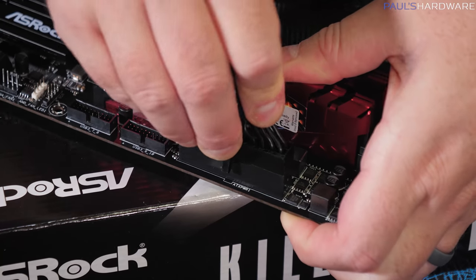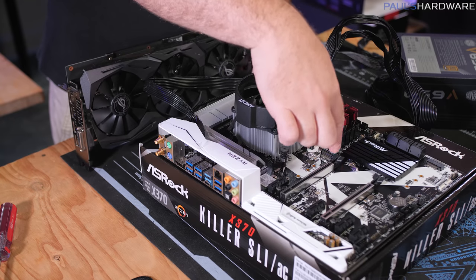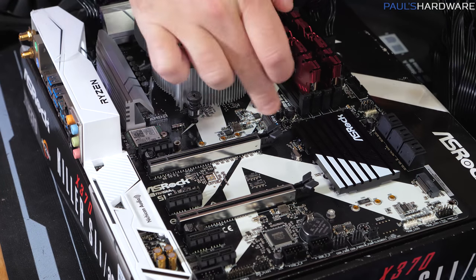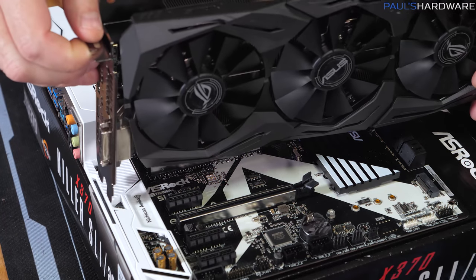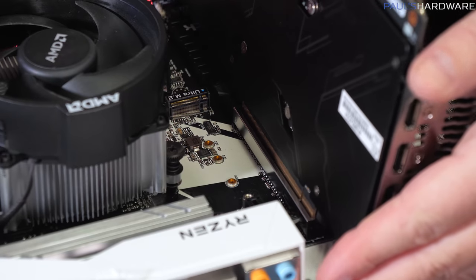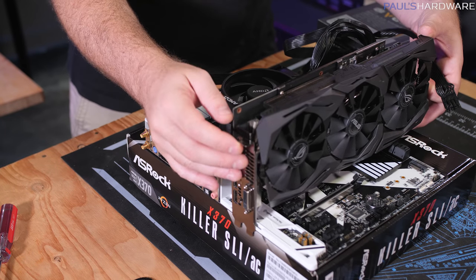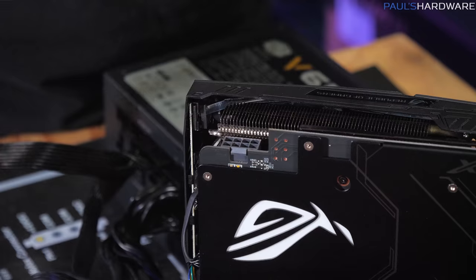The 24-pin main connector can be pretty sticky, so support the motherboard underneath when plugging it in. If you need to unplug it, loosen the clasp and rock it back and forth gently. The last part to plug in for our test is the graphics card, which goes into the top full-length PCIe x16 slot — this one has steel reinforcement. Drop it in, and then plug in the GPU supplemental power from the power supply.